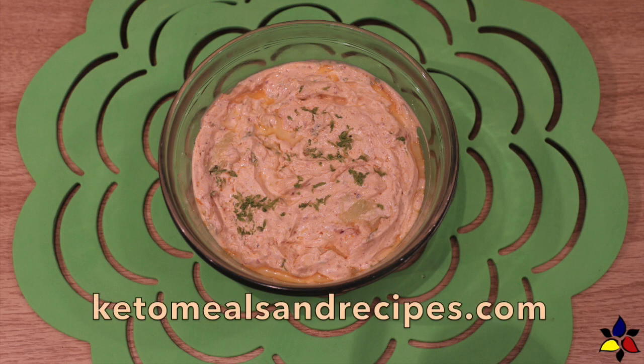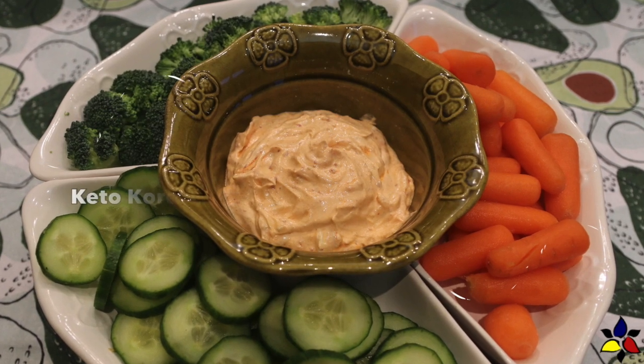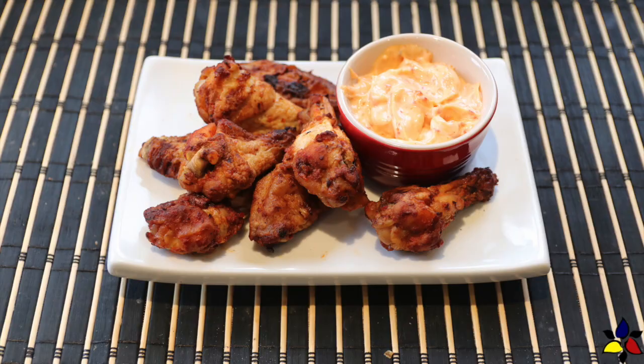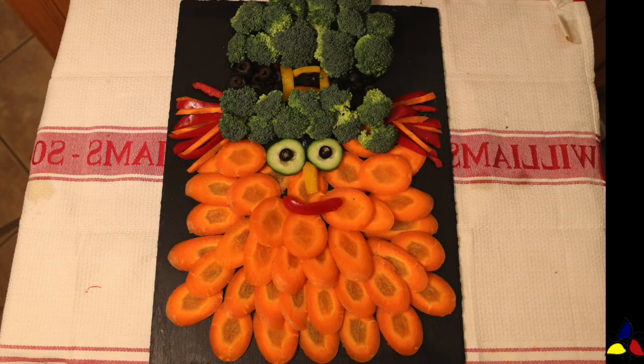Welcome to KetoMealsandRecipes.com. Today I'll be demonstrating how to make my five ingredient keto Korean gochujang and lime dipping sauce. This sauce goes perfectly with my spicy Korean barbecue chicken wings. At the end of the recipe portion of this video, I'll also be showing you a couple of veggie platters and other ideas that you can use this dipping sauce with, and also how to make a fun theme-based platter.